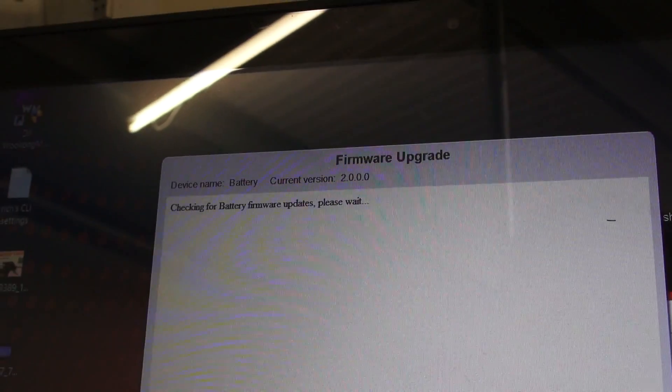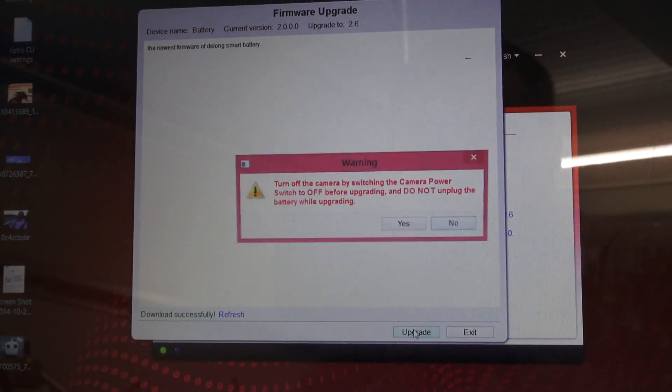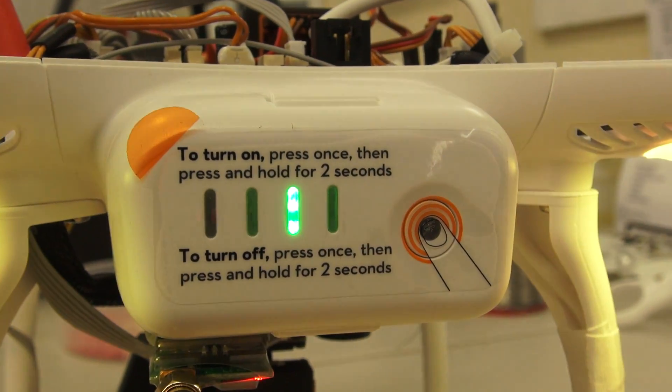I actually had an update available for the battery — it's the first time I've had a firmware update for a DJI Phantom intelligent battery, so I was quite surprised. Here's a quick look at what a battery update looks like — you can see the sensor LEDs flashing.